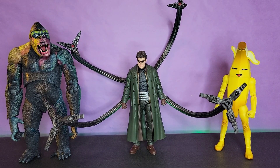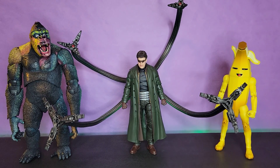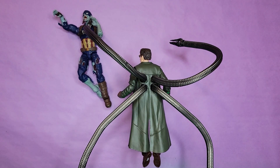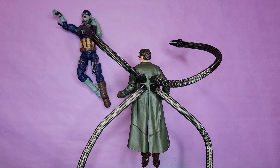Here he is next to the NECA King Kong, along with the Hasbro/Jazwares Fortnite six-inch series Peely. Here he is with the McFarlane Toys Dark Knight Returns Batman, along with the Hasbro Marvel Legends X-Men series Darwin. And just to prove my point, here he is with the Hasbro Marvel Legends What If series Zombie Captain America, pushed up against the wall balanced on his tentacle legs — it is so freaking cool.